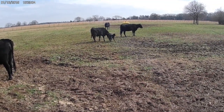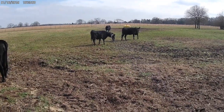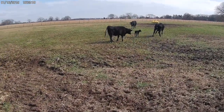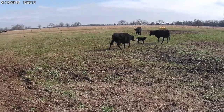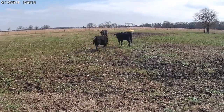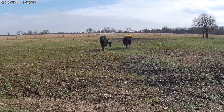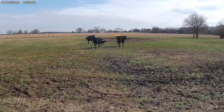Hey guys, this is Scott with Heritage Farms Texas. Hope everyone is doing well. Look at this — this is our first calf of the year. This is a first-year heifer who just had her first calf. Very, very pleased to see that. Hopefully we'll have a bunch more. Proud mother — she's taking her away. I'd love to put an ear tag but I can't get close enough.